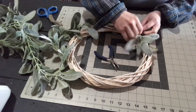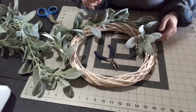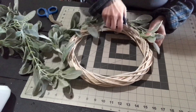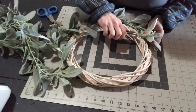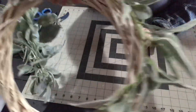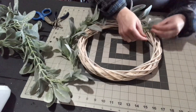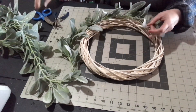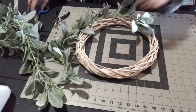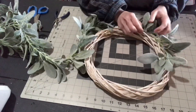I'm simply running the floral wire through the wreath form — there are gaps where you can run it through — and then I'm twisting it very tightly using needle nose pliers. You want it on there really snugly. Then cut the floral wire down and hide the end — curl it under and get it into the wreath form so there are no sharp edges.